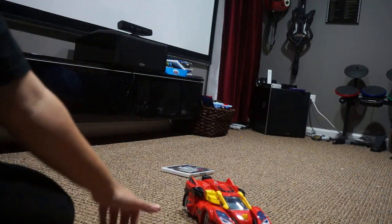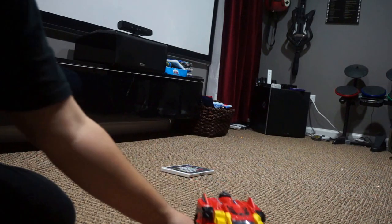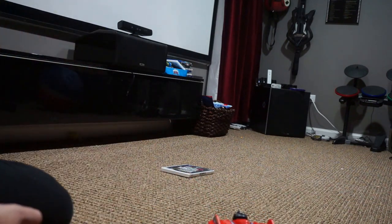Here is my review of the VTech Switch & Go Dynos Turbo. This is Bronco the Triceratops.